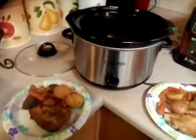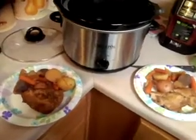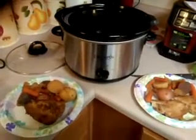Hey guys, it's Jen. I have a crock pot, as you can see, and today is my very first time ever cooking in my new crock pot — actually, in a crock pot, period. I've never cooked in a crock pot before.